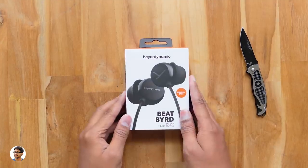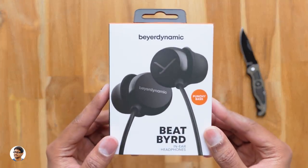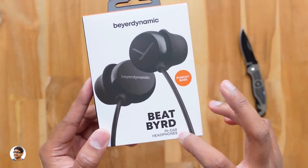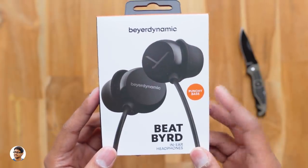Hey, what's up guys, this is Vimal here and welcome back to TRHD. Today I've got a new pair of earphones to show you all. Now these are brand new budget wired earphones from Beyerdynamic. Beyerdynamic is a quite popular and premium audio brand. They've recently launched these new wired earphones called BeatBird, and today in this video we're gonna check them out.